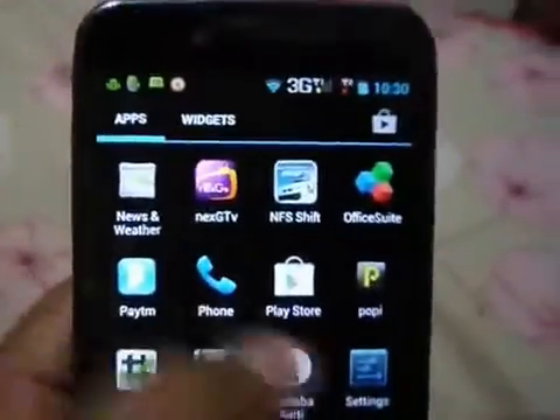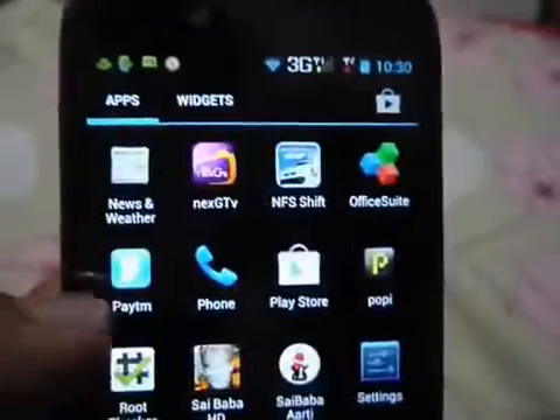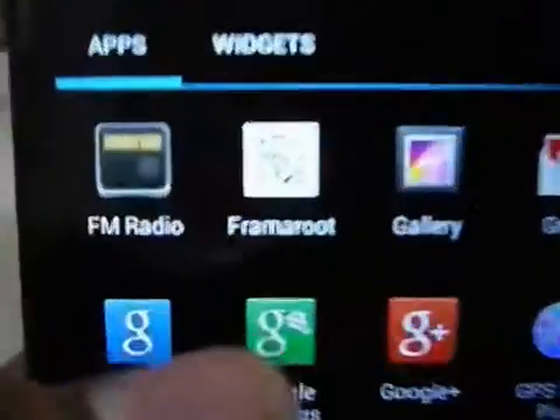Hey, what's up guys, this is iHiregression again. In this video I am going to tell you about how to unroot your Carbon Titanium SY with the same process as the previous one. You just have to go to the same app, which is the FarmRoot app, as you can see here.